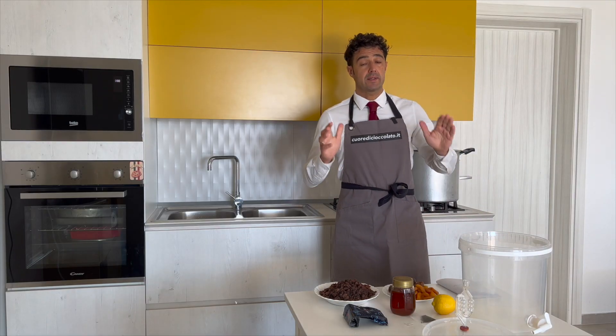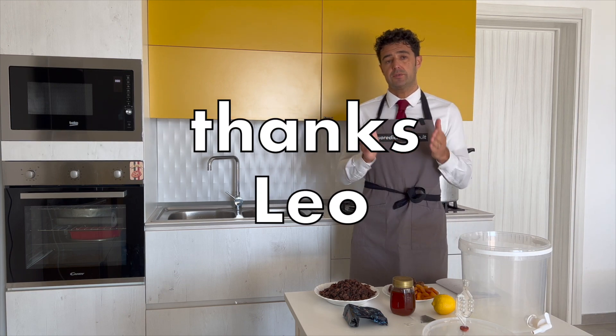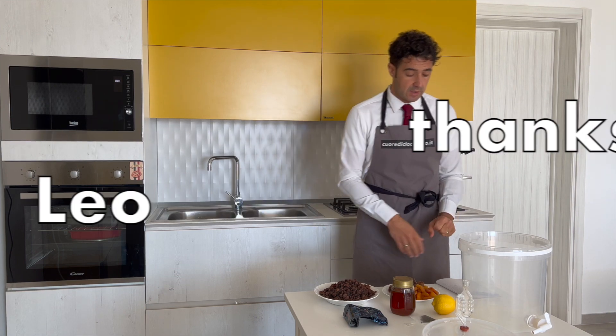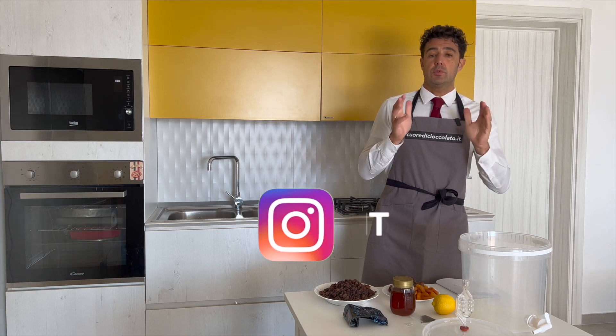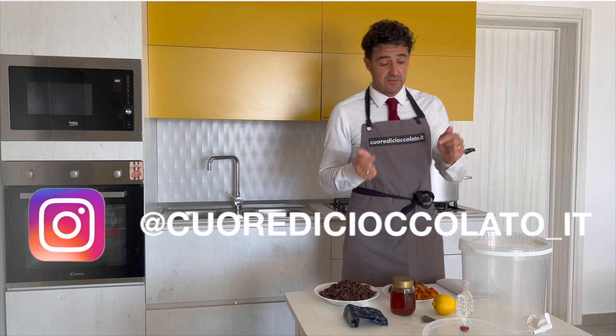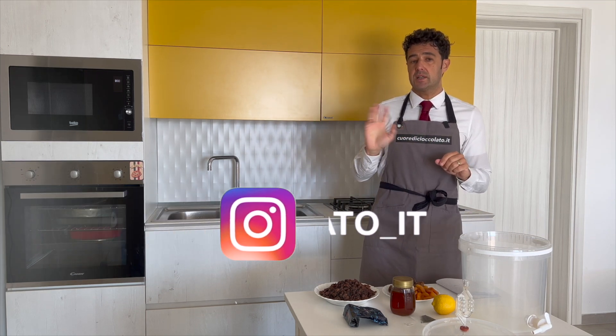Hello guys, today we're making another wine, thanks to our friend Leo. Thank you Leo for sharing with me your recipe. I made some changes, so if you, like Leo, want to share with me some recipe, please write down in the comment under the video, or you can write me directly on Instagram.